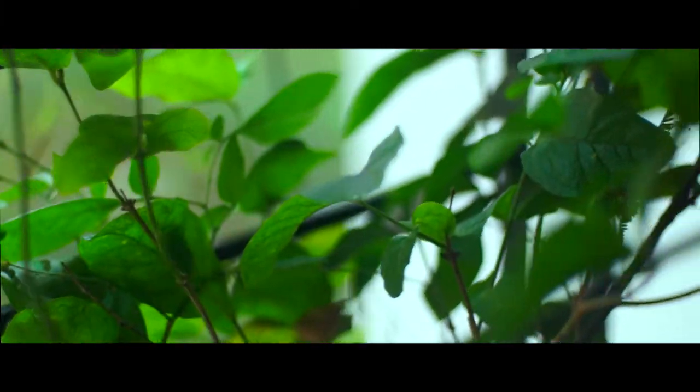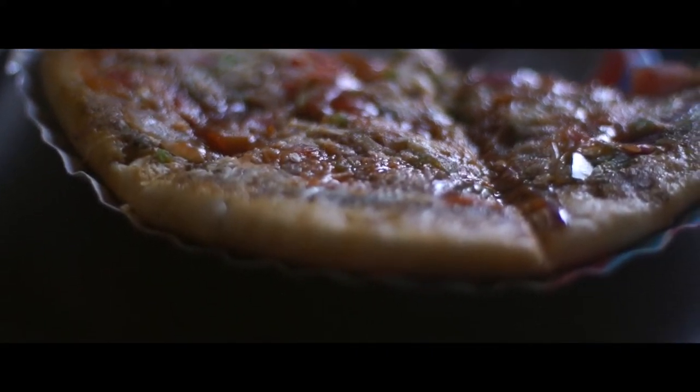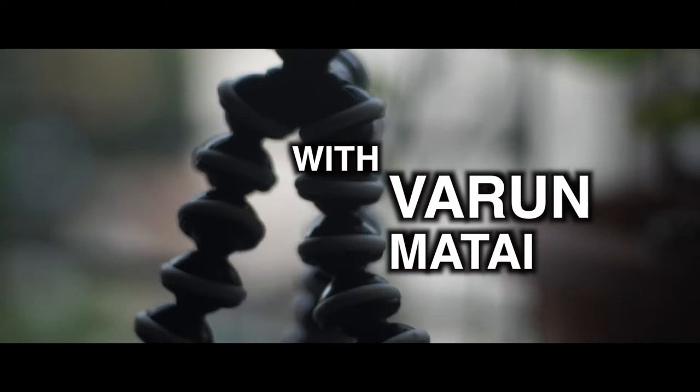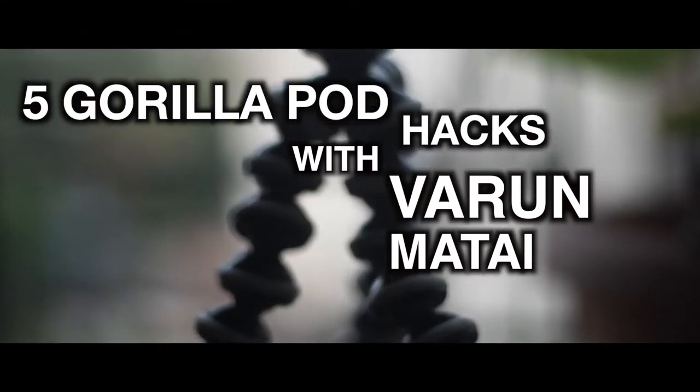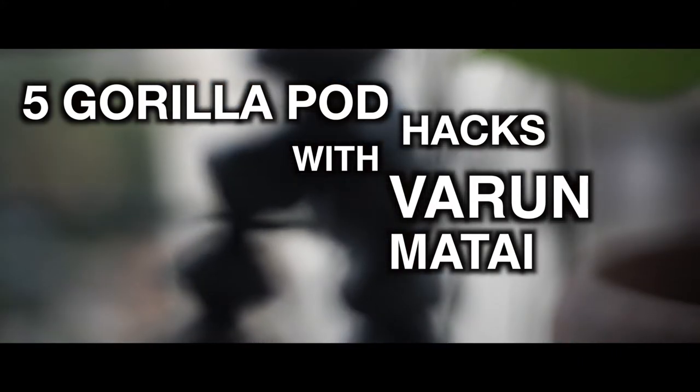Today we'll talk about Gorilla Pods. Basically, today we'll talk about five easy tips and tricks to use a Gorilla Pod — or Gorilla Pod hacks, you can say.